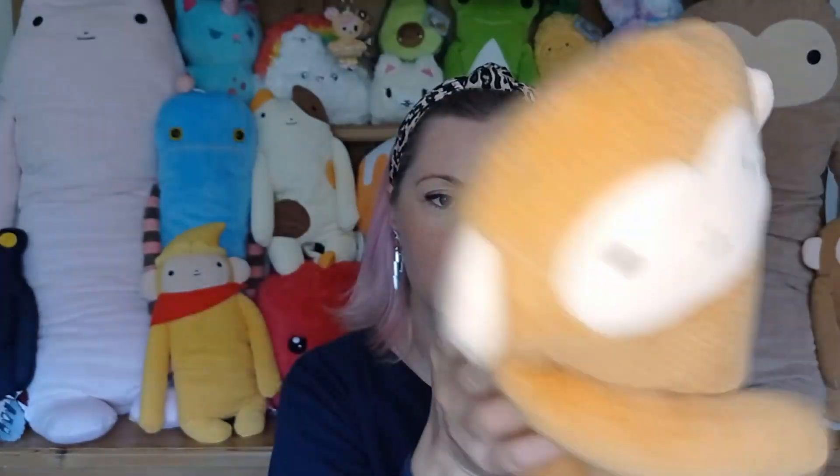I'm swinging my arms — that's the kind of thing you could do for several hours if you wanted to. There are also a few little beans in the bottom of the tail as well, which makes them swing around, and beans in the bum. So that's the monkey.